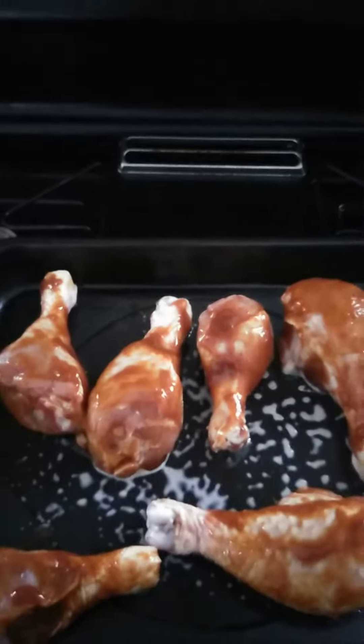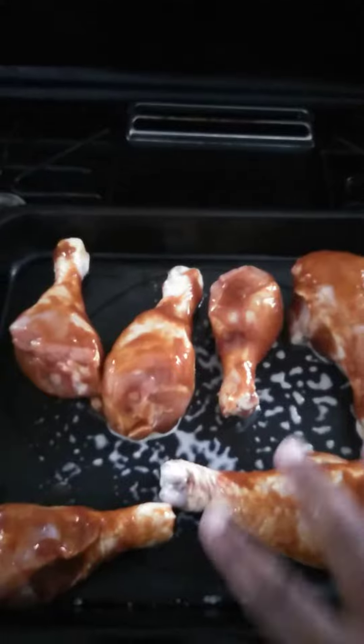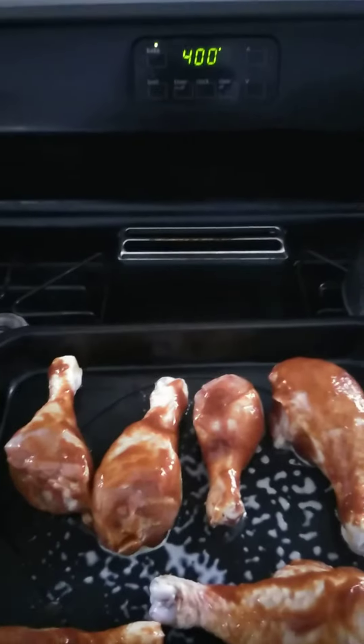While it's in there cooking, I will come back in another 20 minutes and put more sauce on top to make it extra saucy. We'll be back in a little bit to see how it comes out.